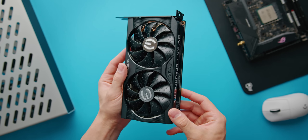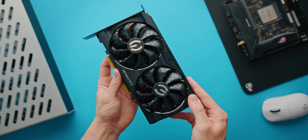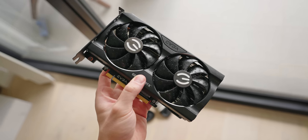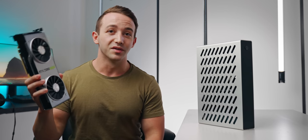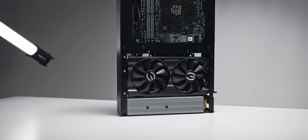We're using EVGA's absolutely tiny RTX 3060 Ti XC graphics card at just 202mm in length — around 40mm shorter than the 3060 Ti Founder's Edition. It's only 111mm in height and exactly two slots thick. It has a metal backplate, a dense heatsink, and a mostly all-black shroud. Most excitingly, we're getting roughly RTX 2080 Super performance at a 50-watt lower TDP — just 200 watts total — at a significantly reduced price.